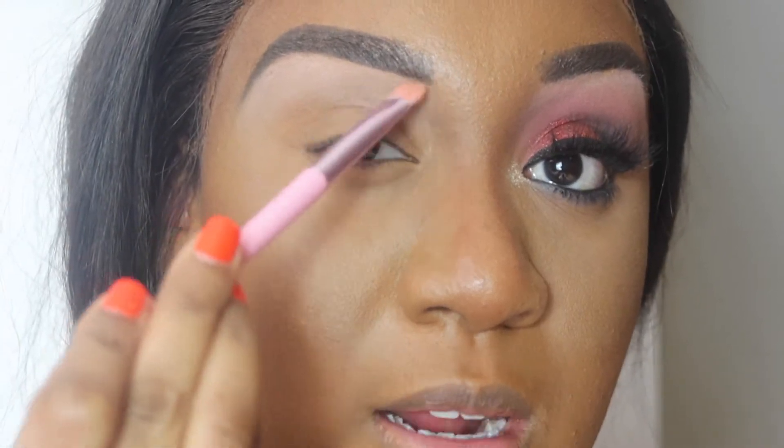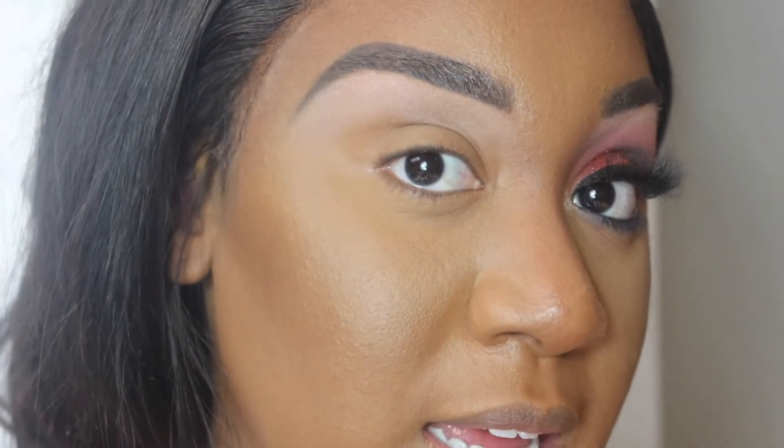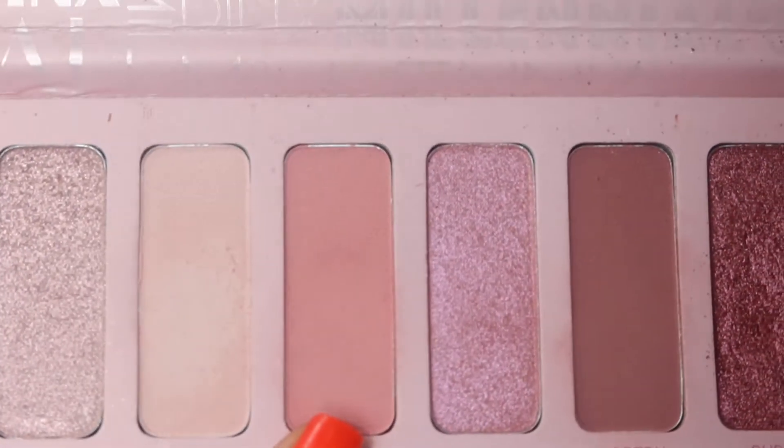Okay, so we did our brow bone highlight. This is just going to really pop when you take pictures — it's going to stand out, especially because the makeup is so dark, so you definitely want something that's going to stand out. Next I'm going to go into the shade called Flamingo Dream — it looks like this.